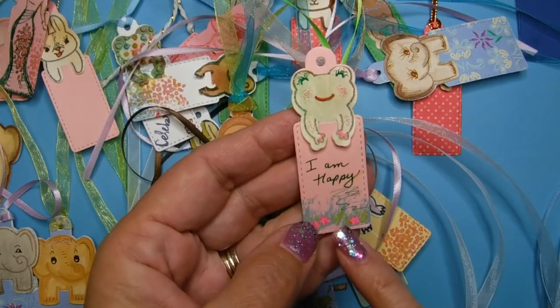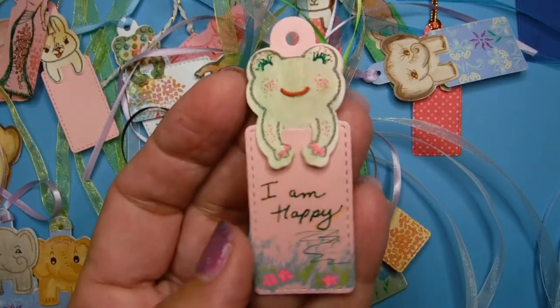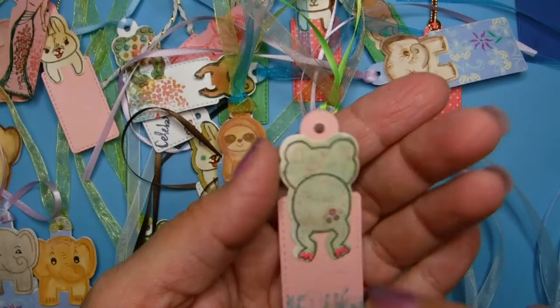You can always give something really cute — you can write on it. 'I am happy' — isn't that adorable? I just like this one a lot.